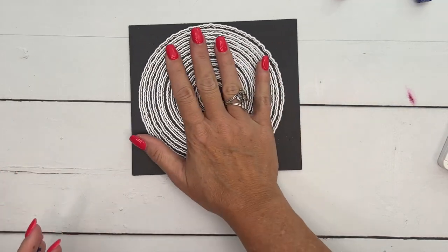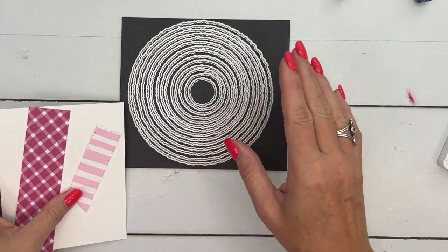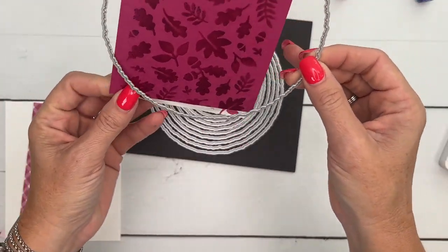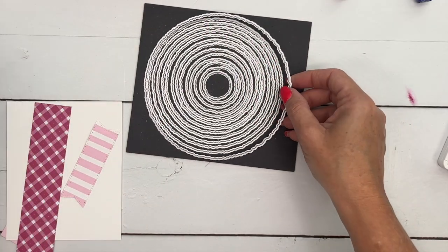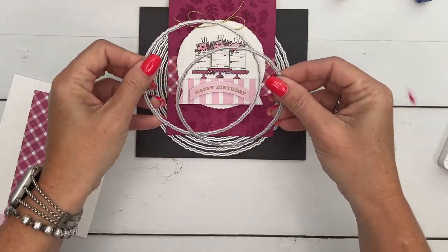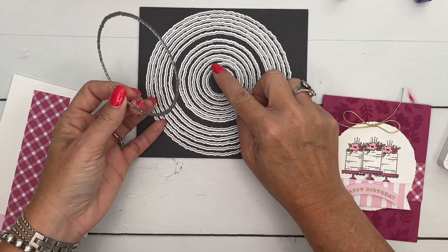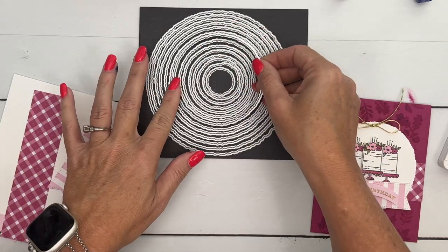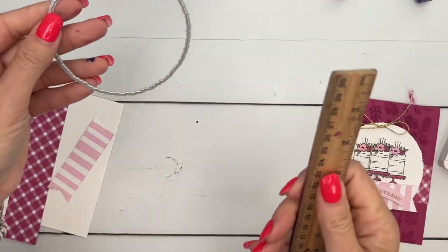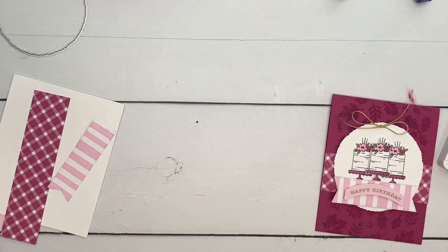Let me show you a new product — these are the Deckled Edge Circles. They are humongous! When I opened them up I was like, oh my gosh, they're huge — they are bigger than a card base. We're going to use — let me count from the inside — one, two, three, four, five, six, seven, eight — the eighth smallest. I have a ruler here and I can tell you the measurement: this one is roughly three and a half inches.